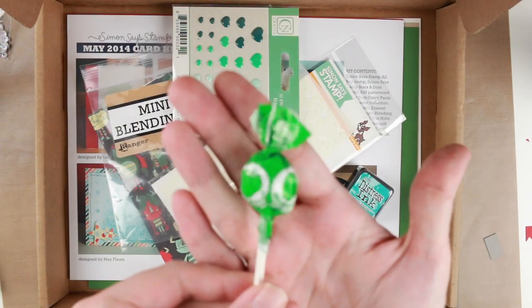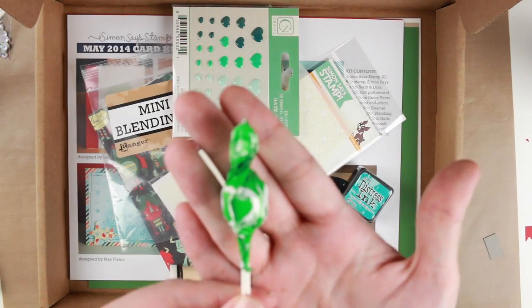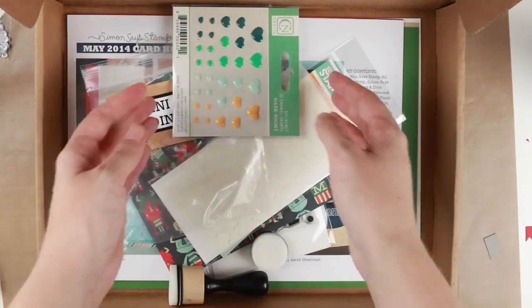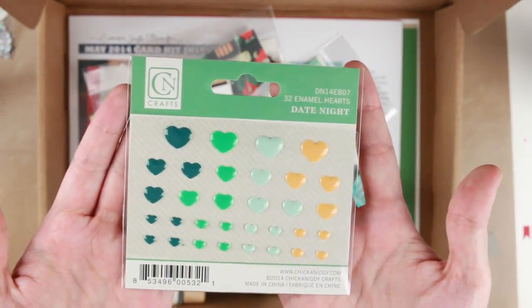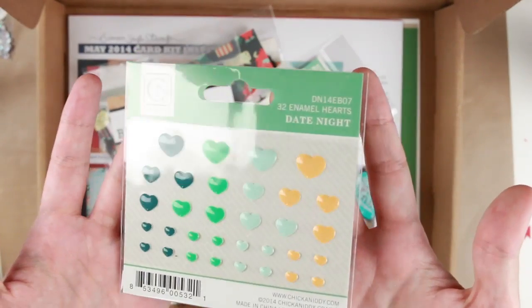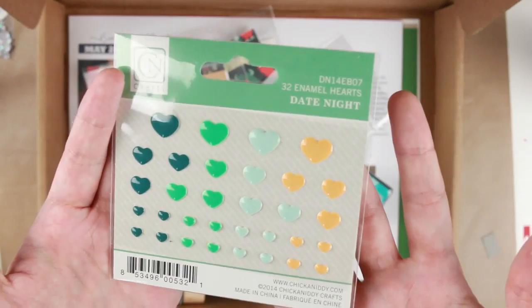We have the little lollipop which is a Green Apple Crush. And we have a CN Crafts enamel hearts called Date Night. I love these muted colors that they have.